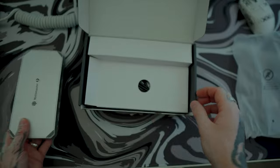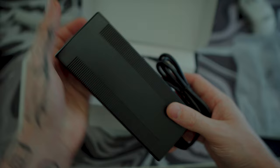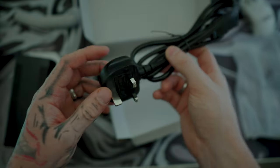This hub is equipped with 12 ports, including one upstream Thunderbolt 4 port at 40 gigabytes per second at 85 watts, and one downstream Thunderbolt 4 port at 40 gigabytes per second at 15 watts.